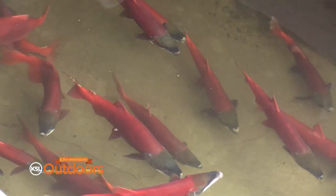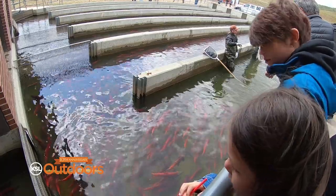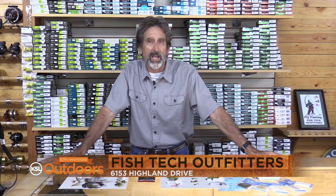Remember, this time of year the kokanee keep season is done, but they're always fun to stop and see on your way out. For these Strawberry tips and a whole lot more, come on down to Fish Tech and we'll help you out.